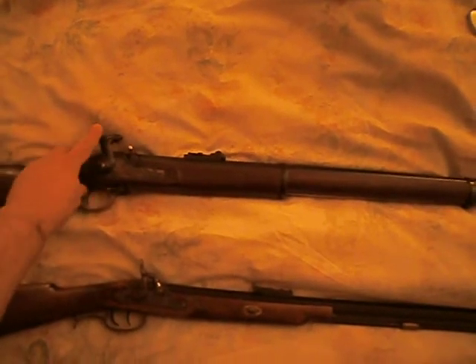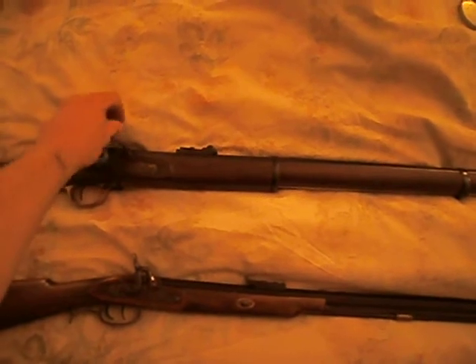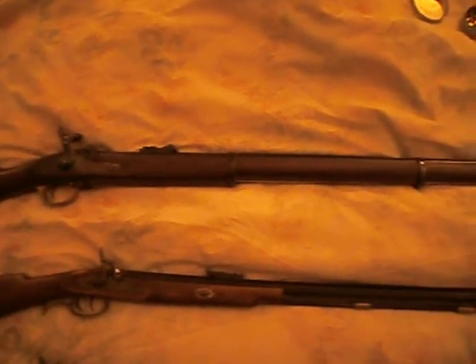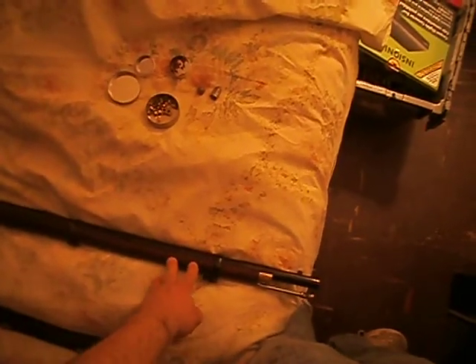I'm not going to actually go to full cock and fire it, because the cap's corrosive. In addition, another major design difference is that the civilian guns fire round balls. This gun, the military one, was designed to fire a mini ball.